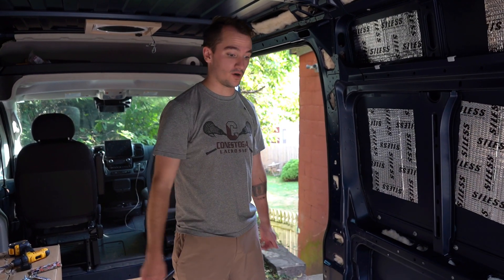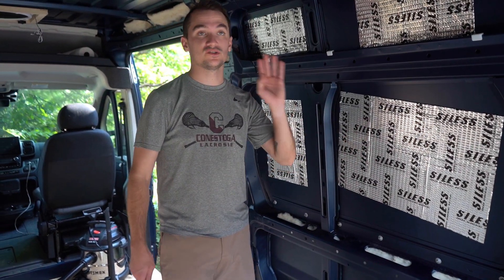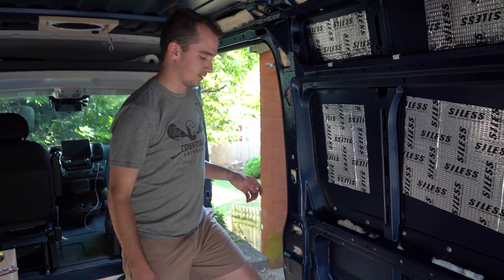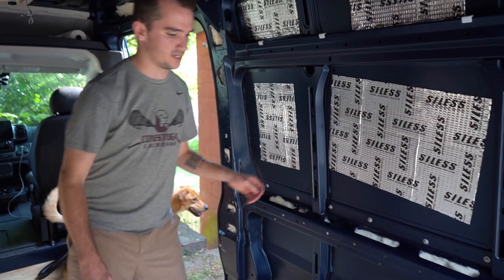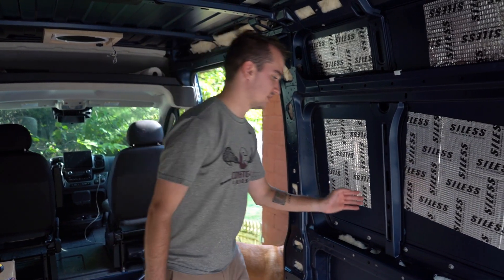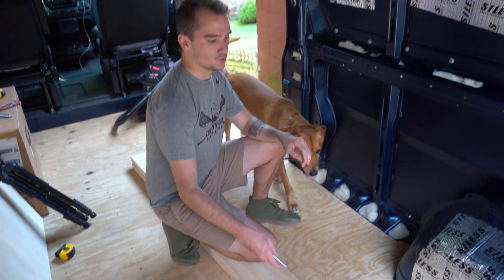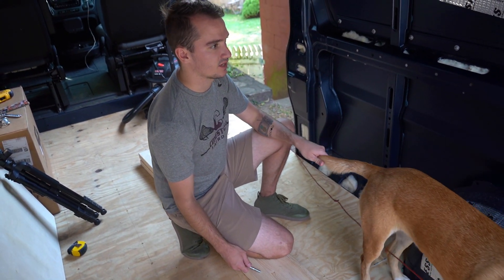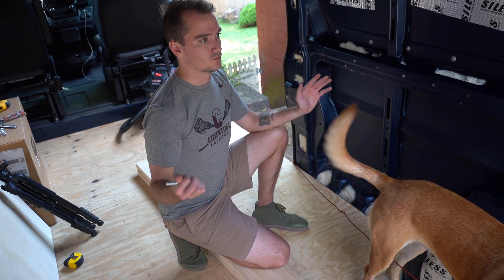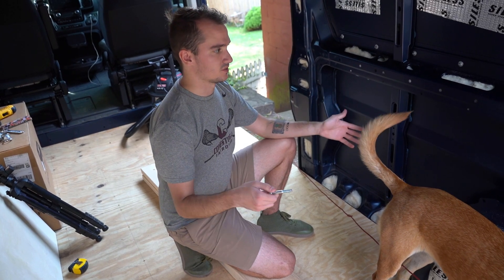Today we are trying to install some framing for the bed, the walls, and the ceiling. This will be a project over the next few days. We're going to start out by creating the width for our bed. We have these two by eight boards that we're going to cut 54 inches wide, which is how wide a full bed is that we're going to install.